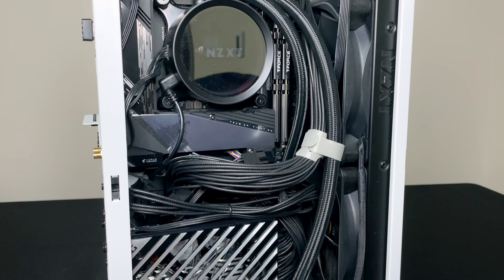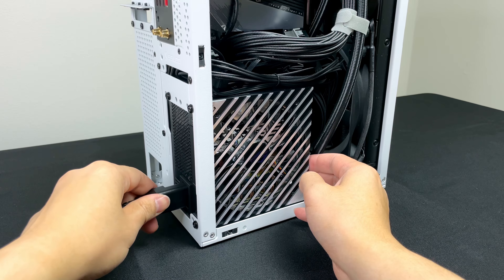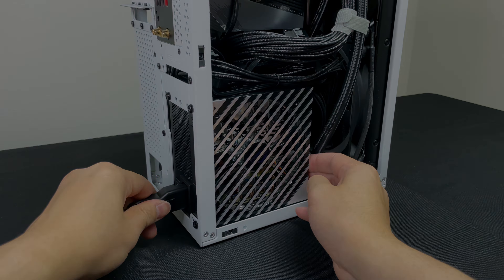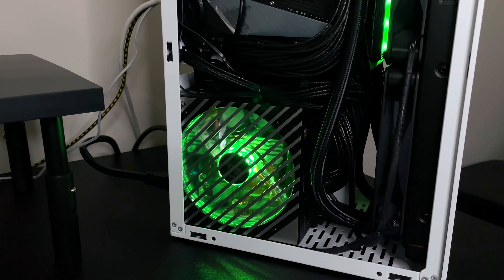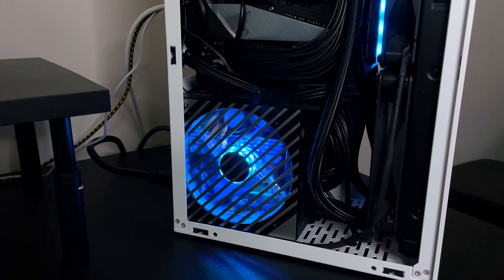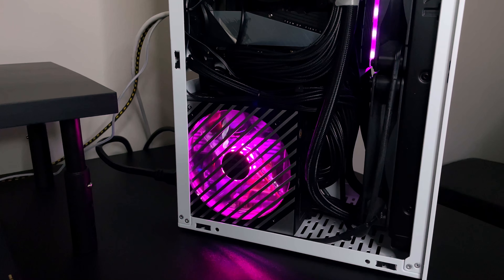It's not the best routing in the world, but I'm pretty happy with how it turned out. Now it's time to plug it in and see how it looks. I'm not usually a fan of RGB, but seeing the Loki light up still put a smile on my face. The lighting pattern is controlled by your motherboard, which means it can be synced up with the rest of your PC.